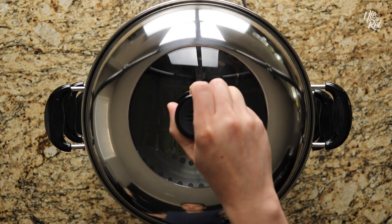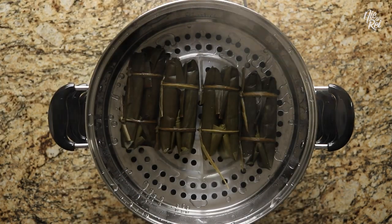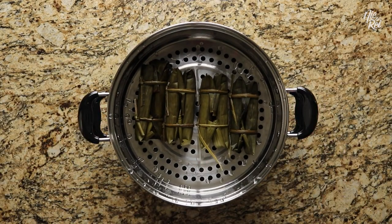Place the lid on your steamer and steam your suman for about 45 minutes to an hour. If you find that the sweet rice isn't fully cooked by the time is up, you can continue to steam your suman. Just make sure not to overcook them, otherwise they might turn out mushy.